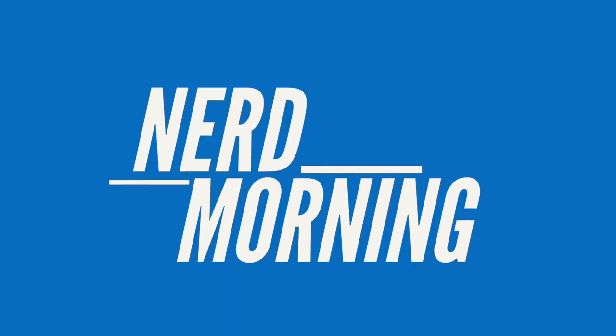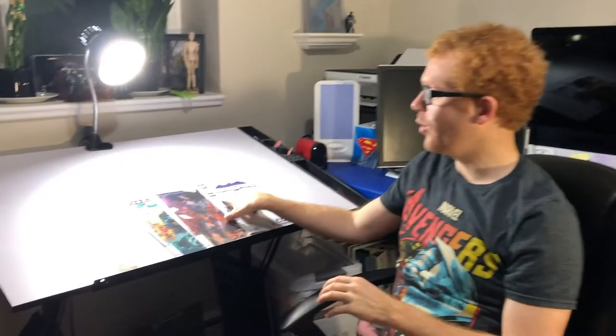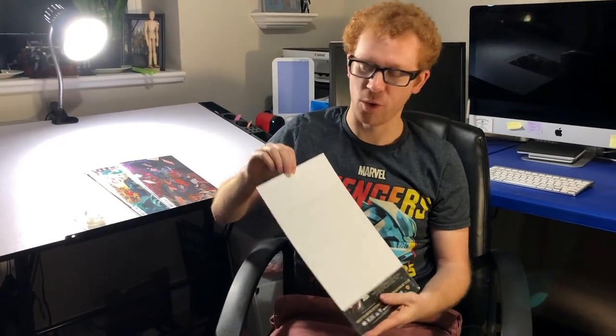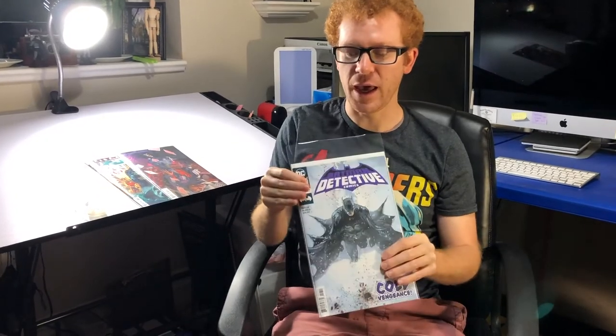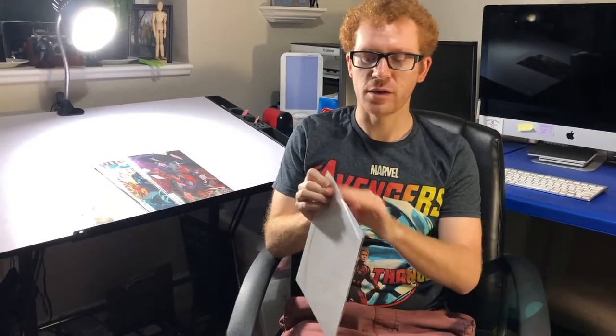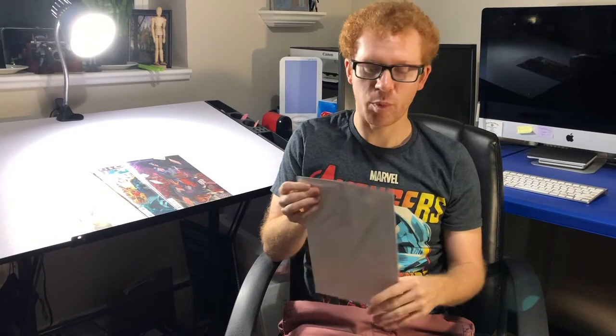Hey guys, Jeremy here. A quick nerd morning short for you. So one of the things that we do to protect our comics is we put them in these bags, and oftentimes we have these boards in them as well. And a great thing to be able to do that a lot of people end up doing is taping this closed so it will stay clean and protected.